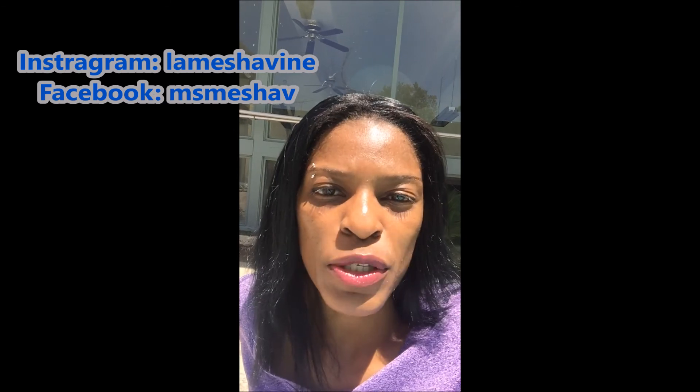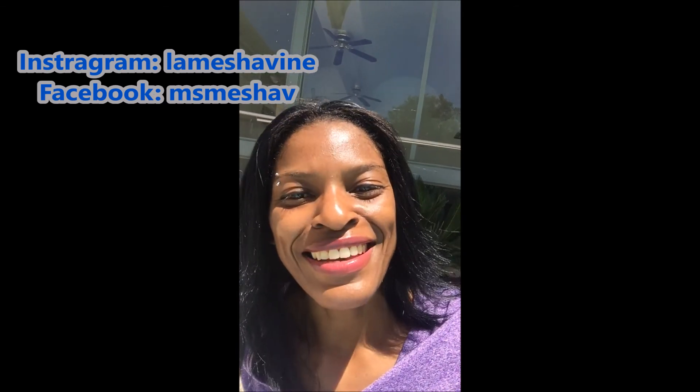How was it? Did you like it? I hope you loved it because I enjoyed creating the video for you. Please come back and look out for other videos I'm going to be posting, or you can redo this one if you didn't get some of the steps right. All you have to do is subscribe to my page, like it, and leave a comment — let me know what you thought. Thank you so much, and look for me on Instagram at Lameshavine or Facebook at Miss Misha V. Thank you again so much — I hope to see you next time, and thank you for allowing me to be your performance coach.